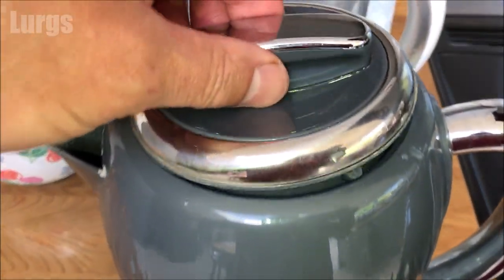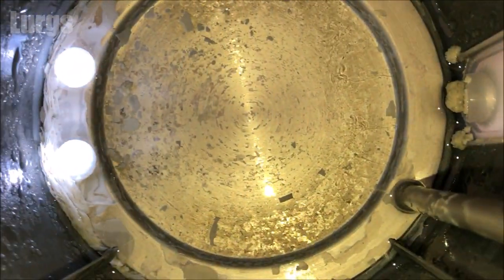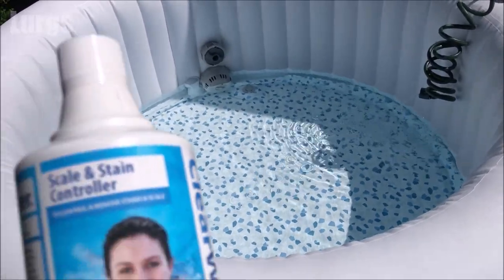We live in a particularly hard water area, as you can see from inside our kettle here. If this builds up inside your heat pump, that is not good for your heating of your lazy spa or inflatable hot tub.